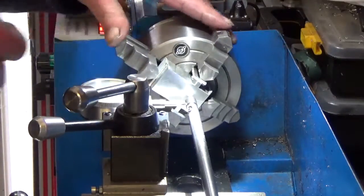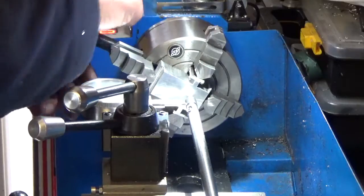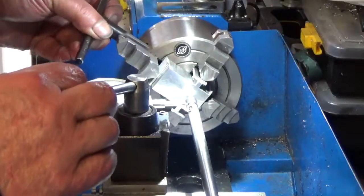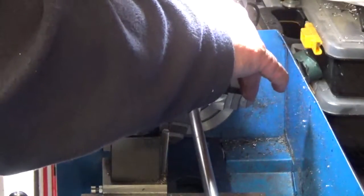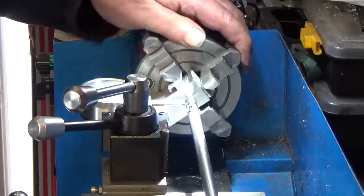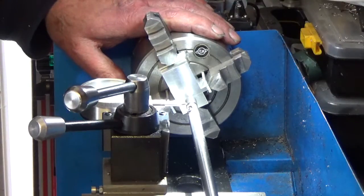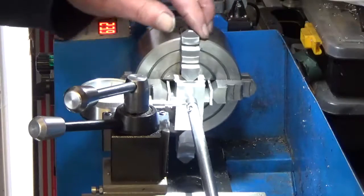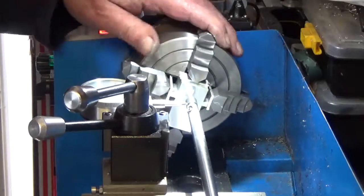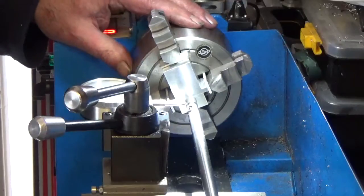I'll give them a slight slack and then tighten up these two. Wind him round again, find the high spot — I'll re-adjust my zero and wind him round again. And now we have 10, 20, 25 thou. The high spot is still between those two jaws and I don't like it when it's like that. So I'll slacken those two off again, just a knuckle, and put some tension on these two. I want it to drop at least 12.